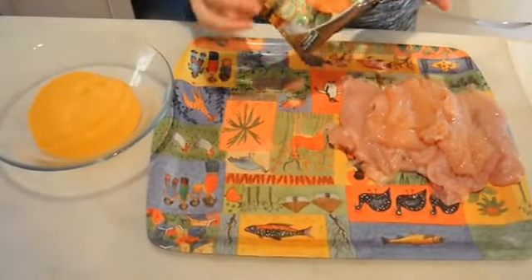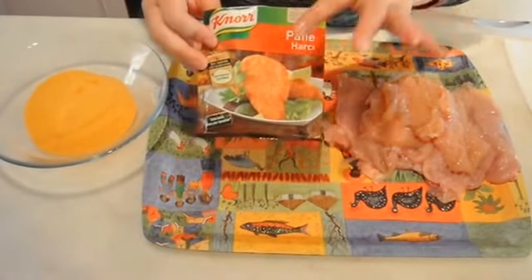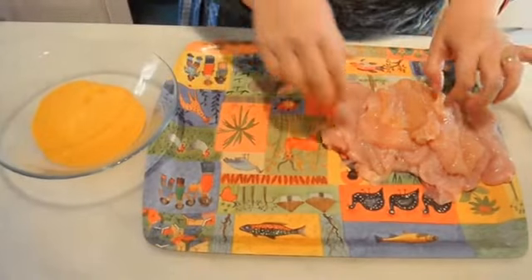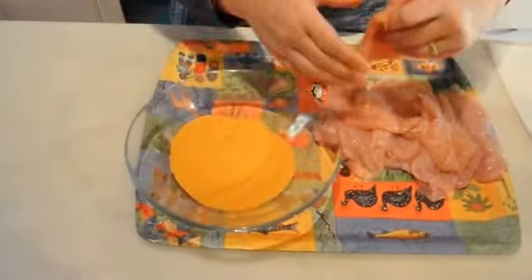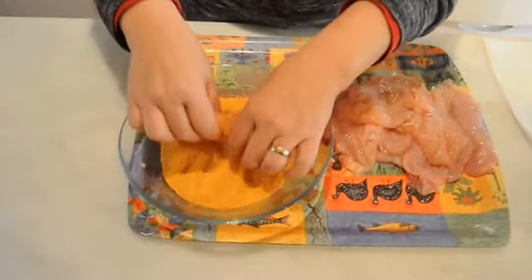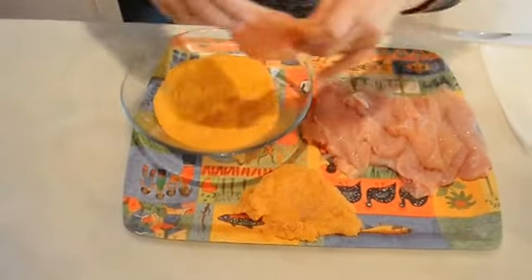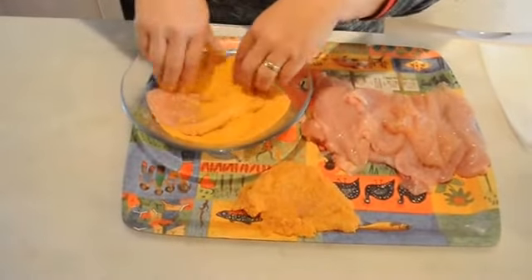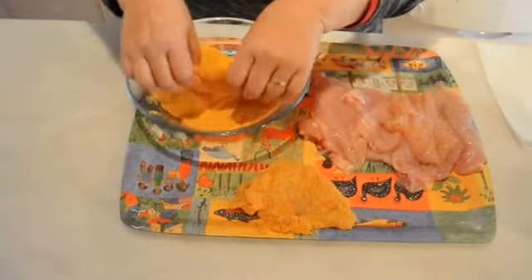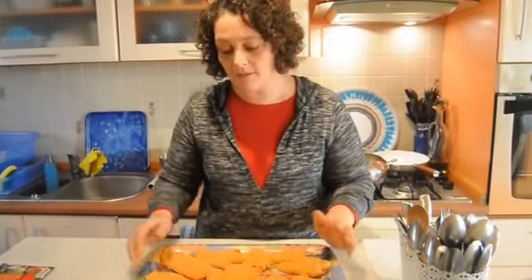I cover the chicken in crumbs. I just buy something from the supermarket — crumbs that are flavored and spiced. Who knows what's in there, but it tastes good. Then I'm just going to take each fillet and just cover it. As easy as that. The first time I made this, my family thought their mother is the best cook in the world. All my fillets are covered now with crumbs.